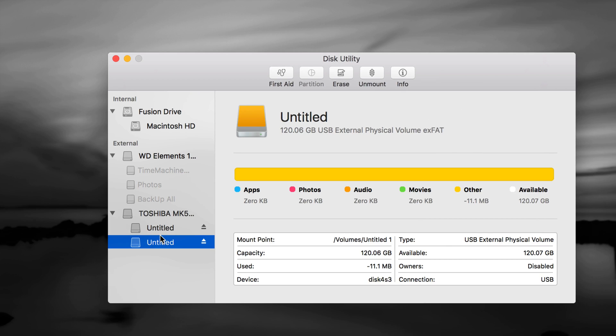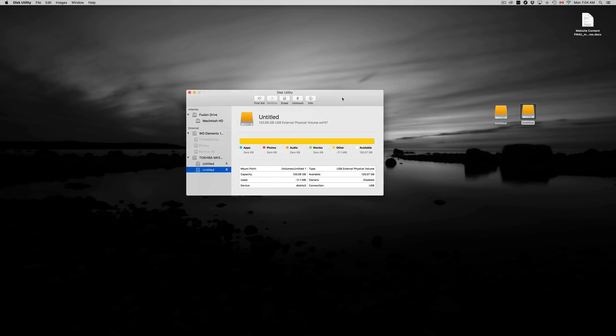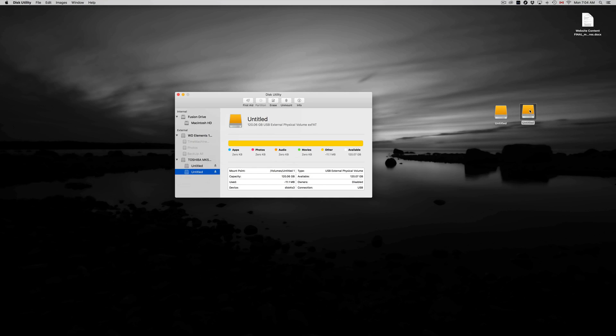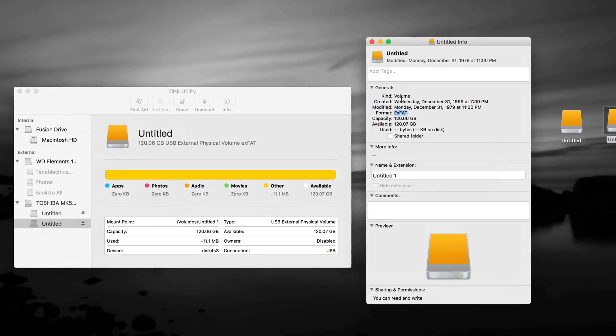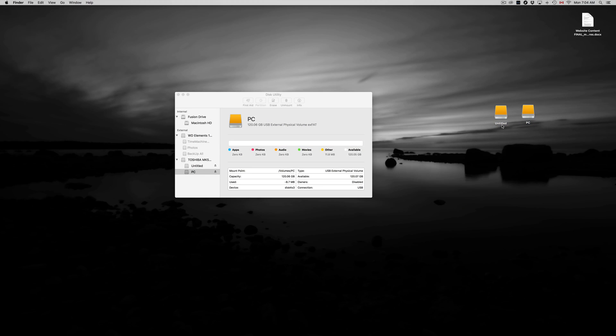Once done, click Done. You'll now see both partitions on your Mac desktop. To check which one is which, right-click and choose Get Info. You'll see the format listed there — for example, it might say 'exFAT' for the 120GB partition. Let's rename that one 'PC' since it's compatible with both Mac and PC.